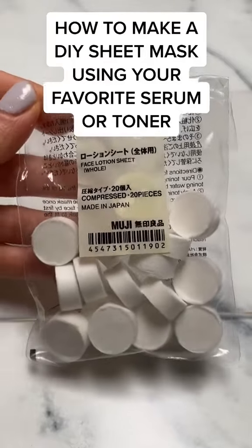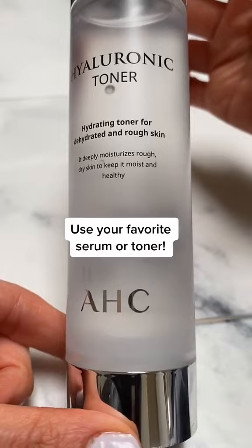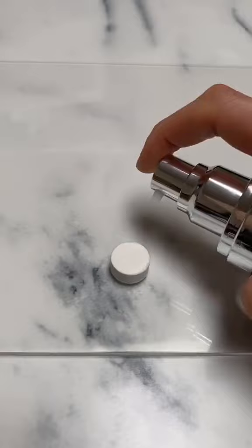Hi guys, today I'm going to show you how to make your own sheet mask using your favorite toner or serum. I'm using the AHC Hyaluronic Toner which provides a light dose of serious hydration. I got these compressed sheet mask sheets from Muji, but you could also get them on Amazon or Daiso.